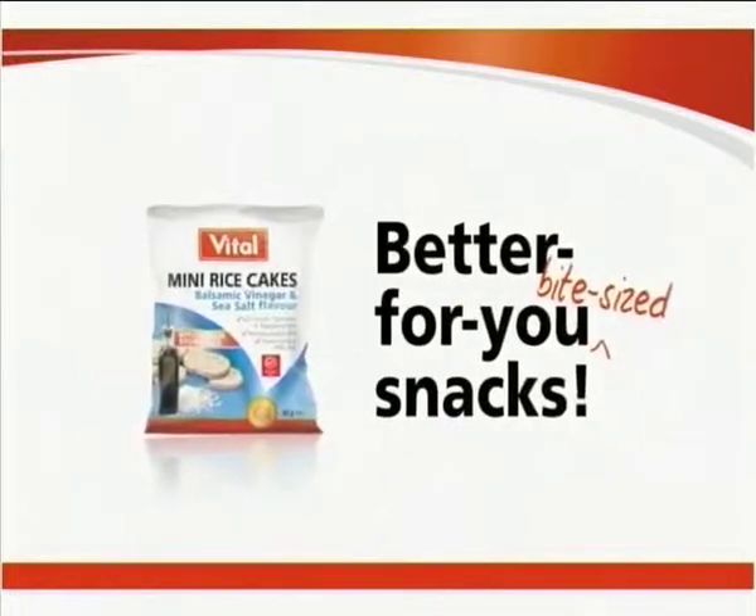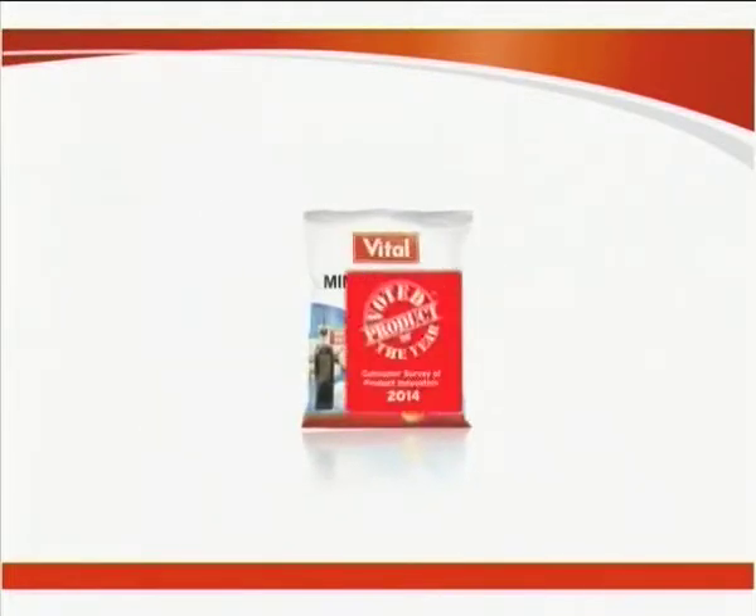Vital Mini Rice Cakes, the better-for-you bite-sized snack, was voted Product of the Year for 2014.